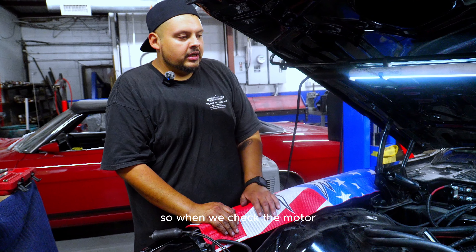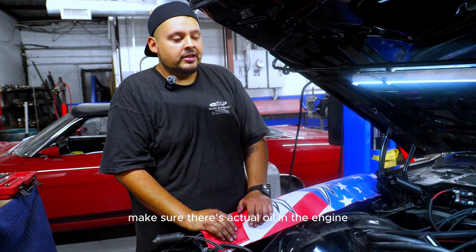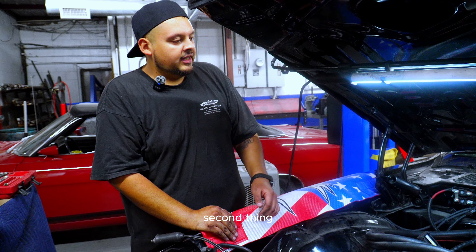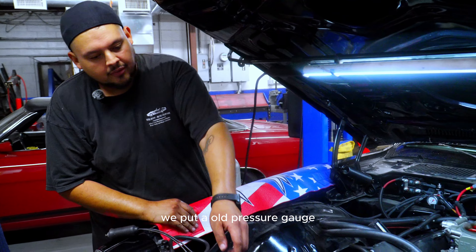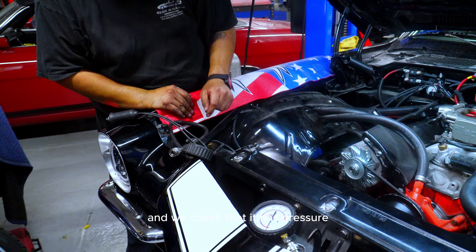When we check the motor we have to make sure there is oil pressure. First, make sure there's actual oil in the engine. Second, we put an oil pressure gauge on and check that pressure is building up when we crank the engine.